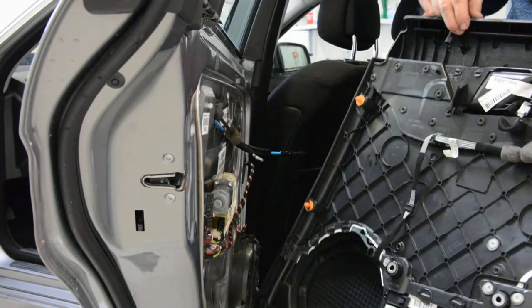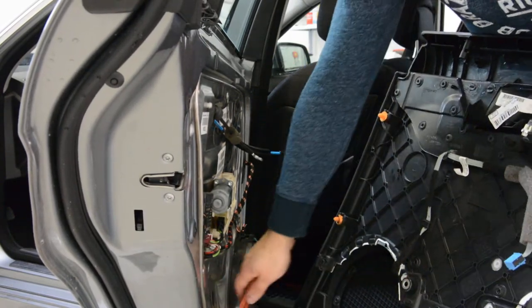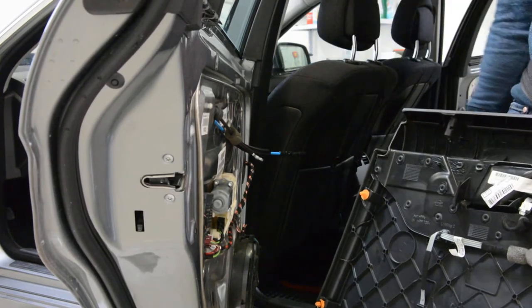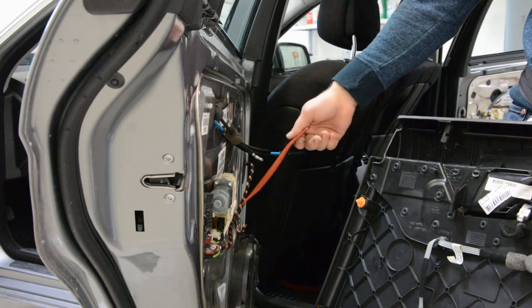This is your door panel. You can see when a clip is broken — one, two, three — they are still on the door.